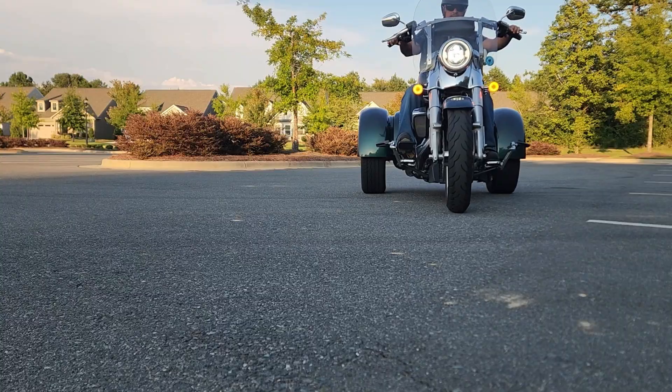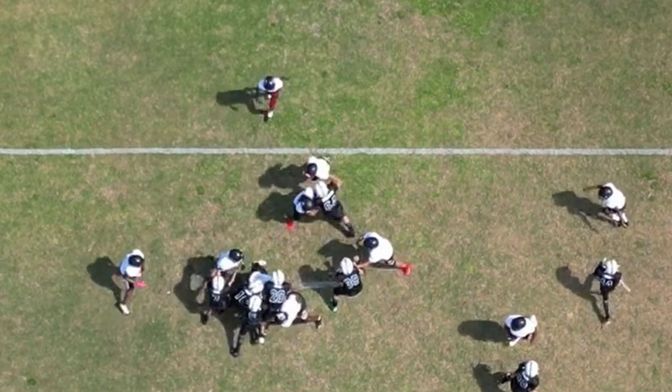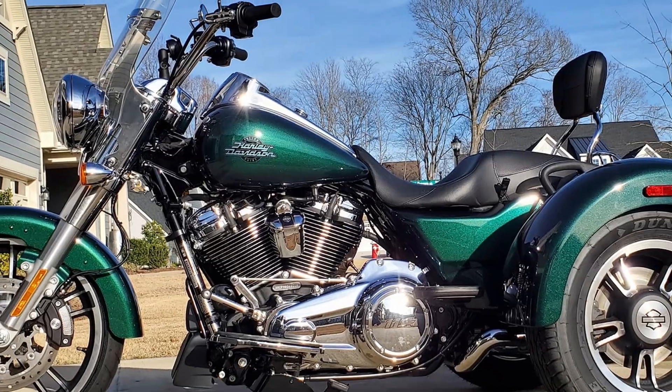On a trike, forget it. That tire ain't leaning ever. It's flat-footing the road all the time, like a linebacker planting his cleats in the turf. Every ounce of turning force goes through the face of that tread. On two wheels: steer and lean. On a trike: steer only. And steering without leaning means more friction. More friction equals heat. More heat equals wear. Welcome to the trike life.